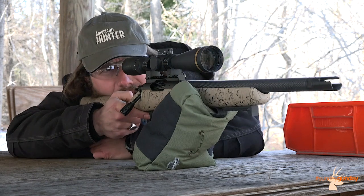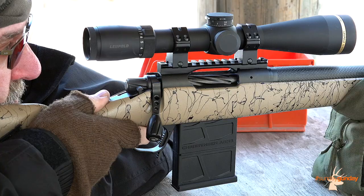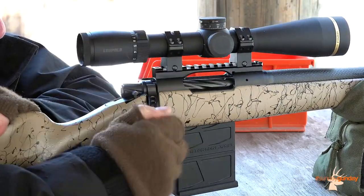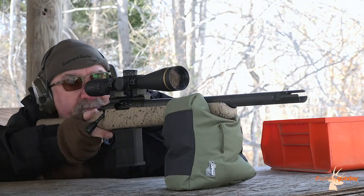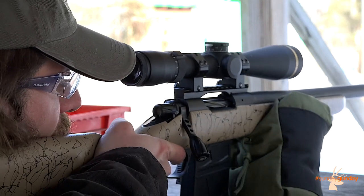Out on the range, the Ridgeline Scout proved to be as maneuverable as anticipated. It delivers a stout kick thanks to its diminutive dimensions, weighing in at right around 5.9 pounds to start, and several of us would have preferred a slightly thicker recoil pad because of this. Its accuracy and effortless handling were undeniable.